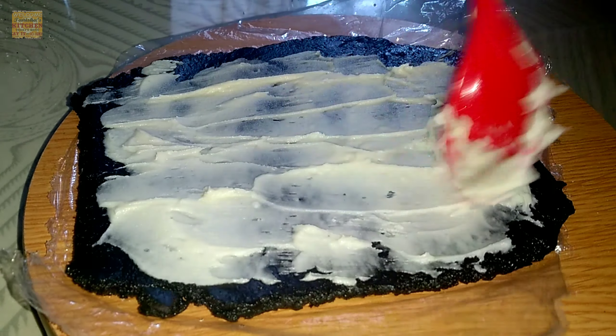The creamy texture has been spread, so now it is time to add dry fruits — cashew nuts and raisins. You can also add almonds or any type of dry fruits you prefer. After adding raisins, add the cashew nuts as well. Now let's roll it up properly, just rolling it in this way.